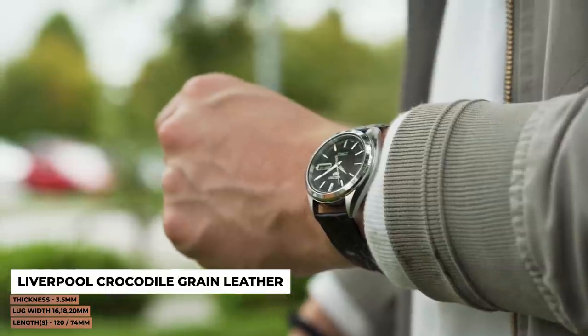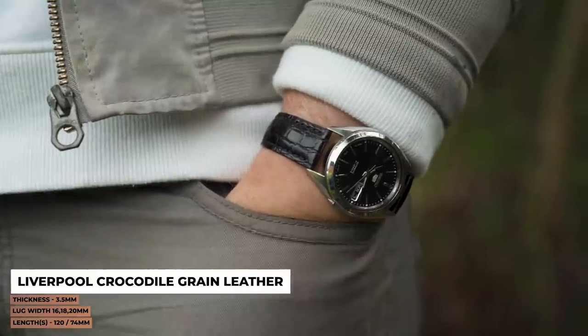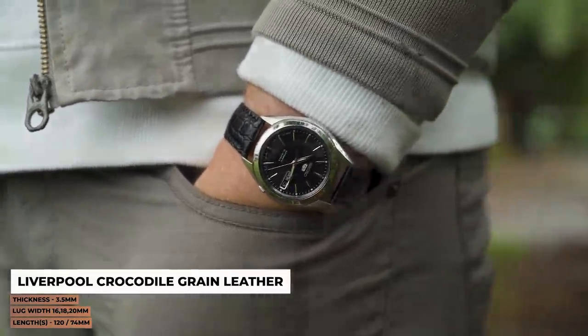Next up, we thought we'd dress this little Seiko up with a solid crocodile grain leather strap. The Liverpool strap in black is a go-to option if you want something that's traditionally dressy and will suit those smarter occasions.